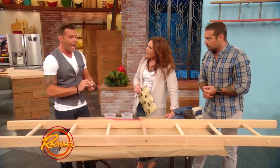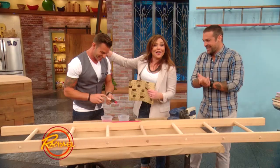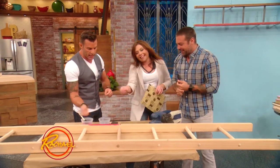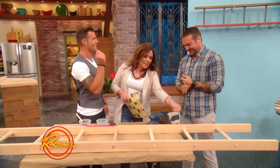Let it dry a little bit, and then actually take a blowtorch — it'll bubble up. We're going to go crazy. Take that blowtorch — I've got those in the kitchen, the creme brulee burners. You're going to use the blowtorch and scrape it a little bit. A little creme brulee, a little ladder paint.